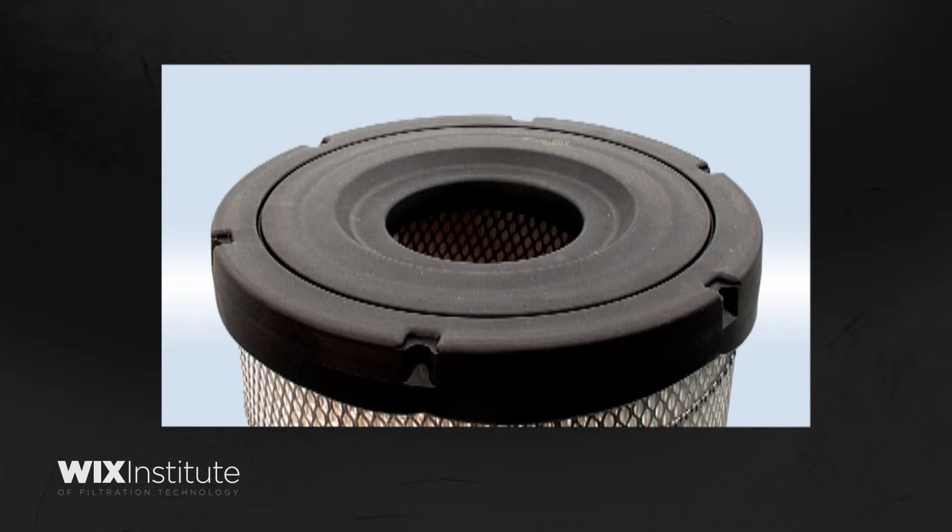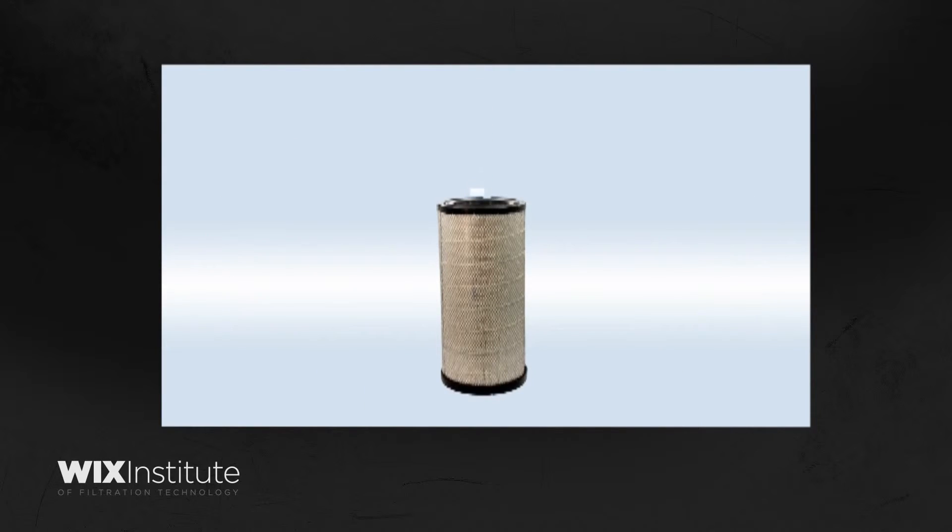When installed in an application, this end of the filter is intended to face downwards. Air enters through the filter's center and passes through the filter's media.